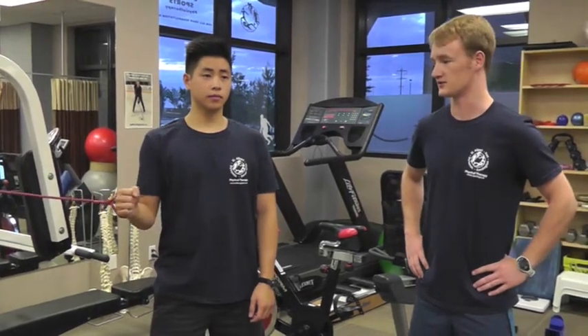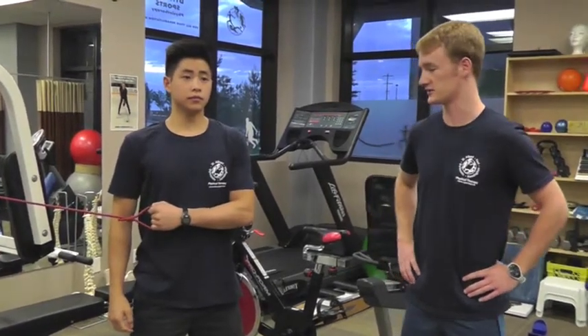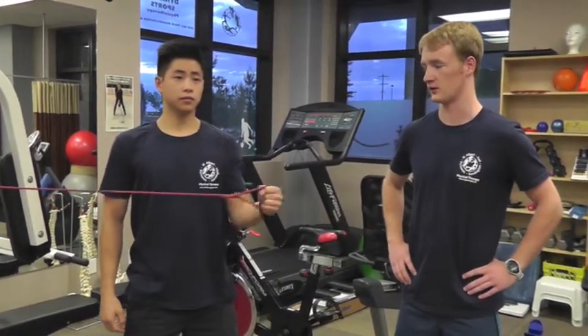The next exercise is external rotation. It is similar to the internal rotation — arm nice and close to the side — except we're pulling the band across and away from the body.